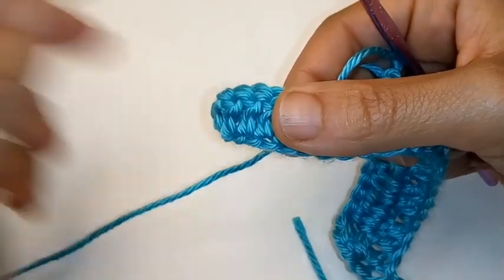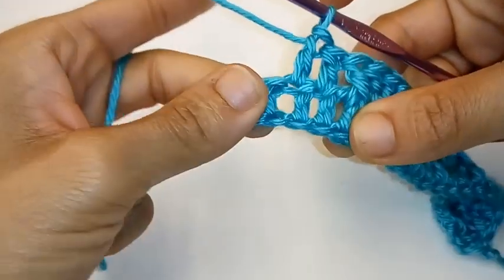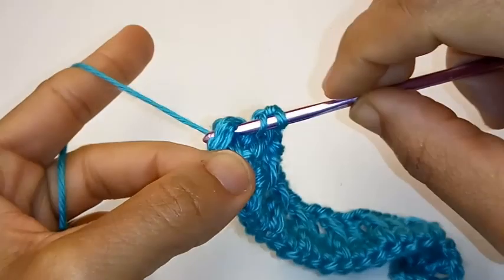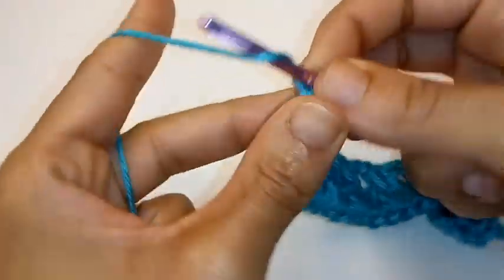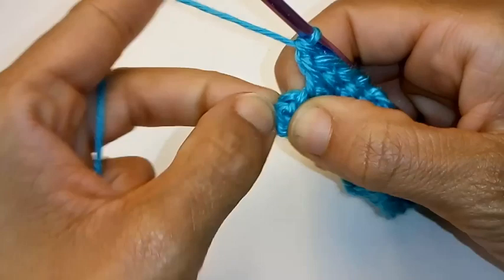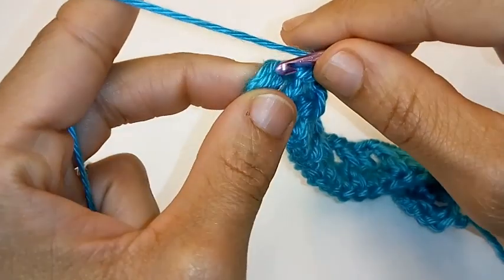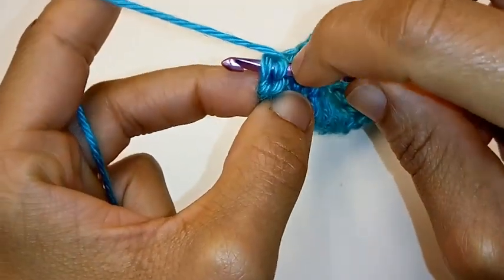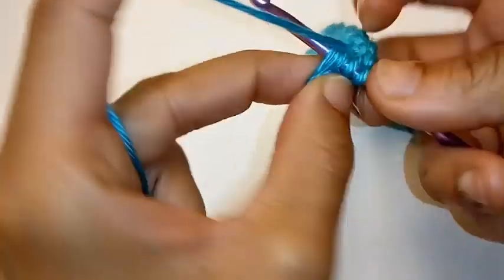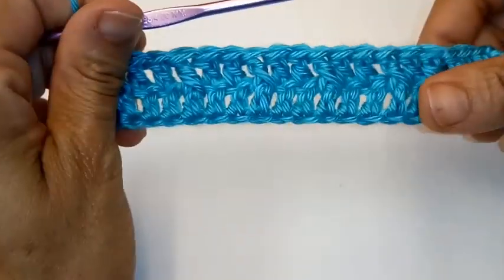And I'll teach you how to complete the end of this row. We're at the end of the row and we have 2 stitches left. So I'm going to put the last front post double crochet in — push the work forward and complete your front post double crochet. And your last stitch, we're just going to put a regular double crochet into it. I work mine into the end where it has 2 loops — that's where I work it into. Complete your double crochet and we've completed this row.